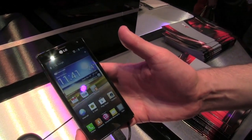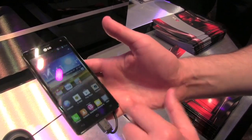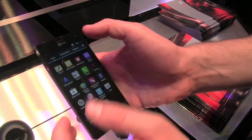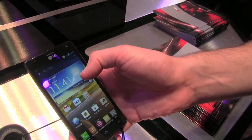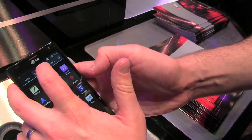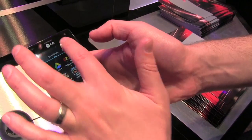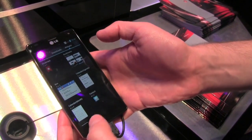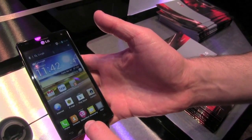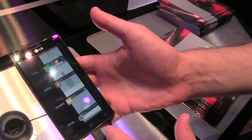This is running Ice Cream Sandwich, and LG has done some interesting things on the software side. Jumping into apps, it looks like stock ICS — you get larger icons to select what you'd like. Going back to the menu, you get a big button for downloads so you can get right to downloads from your app tray, and of course you can access widgets here as well. If you want to multitask, hold down the home button and you get a relatively stock ICS-looking multitasking menu.